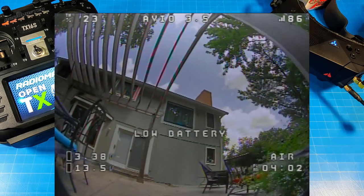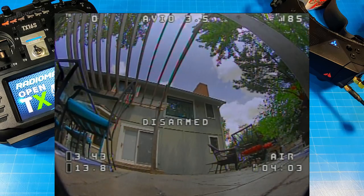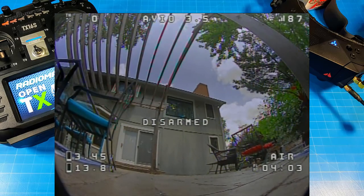Wrapping up the flight here, I ran the battery a touch low, but by the time we get back to the home screen we can see 4.45 volts per cell — really close to where I want to be. We had a flight time of 4:03 with a lot of punch-outs, up and over the house, and some pretty good speed as well.